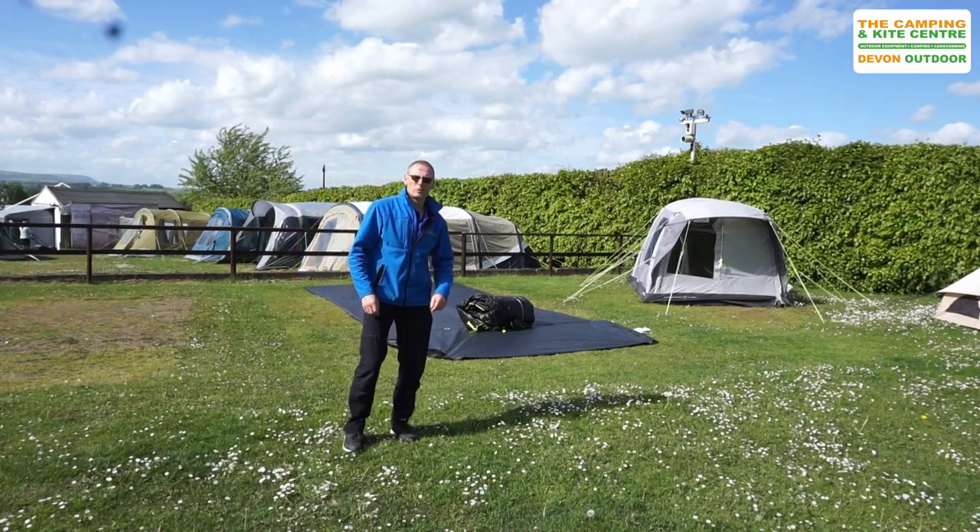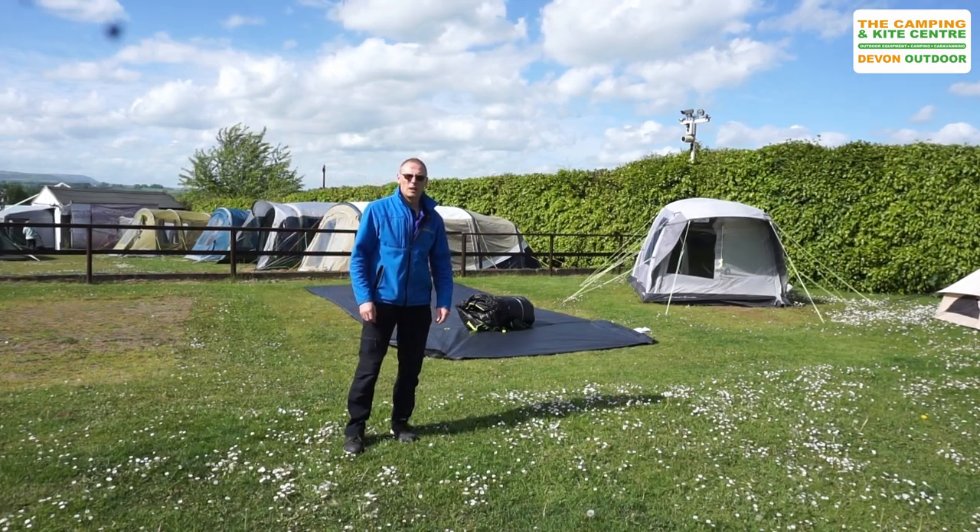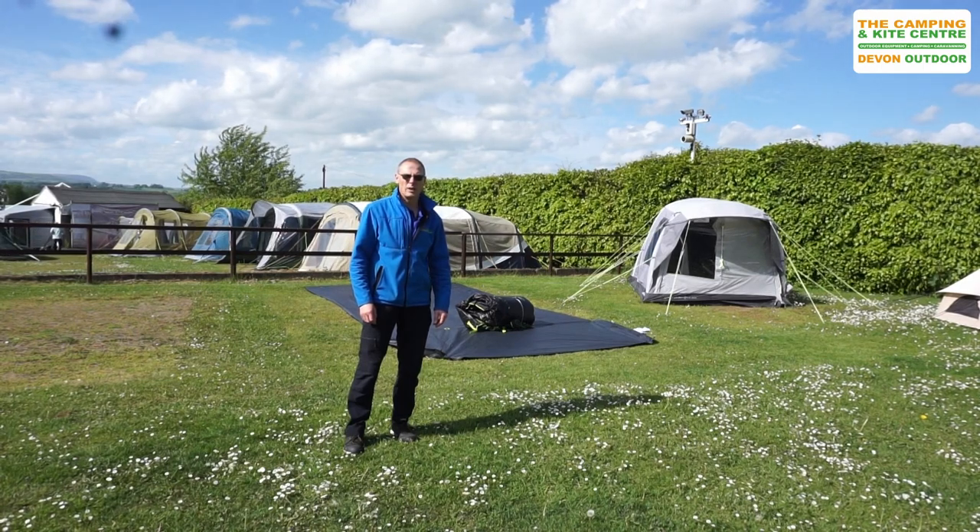Hi, welcome to Outabout.uk YouTube channel. Today we're going to put up the Coleman Weathermaster 4XL.